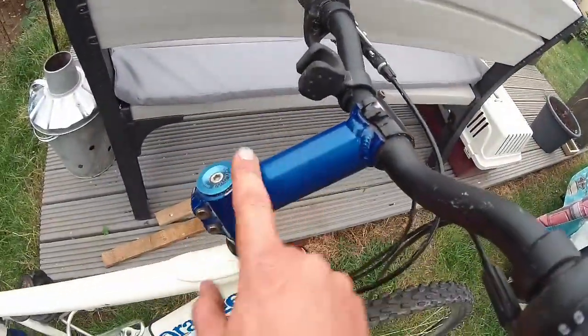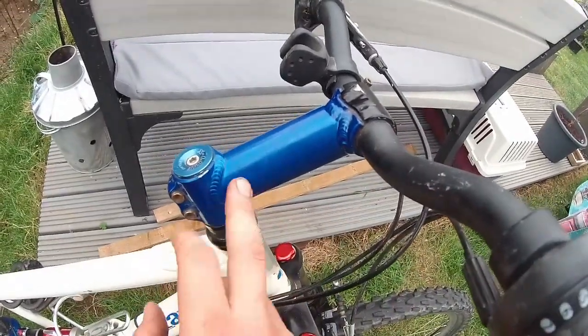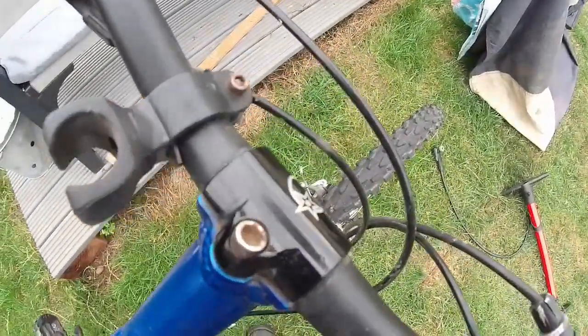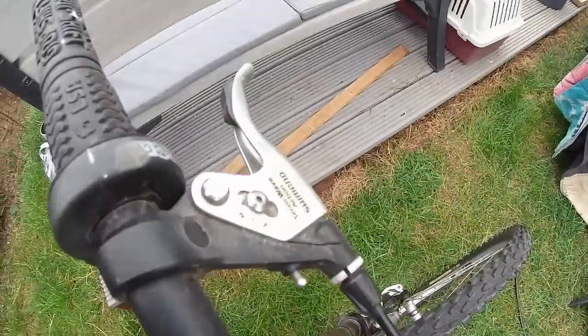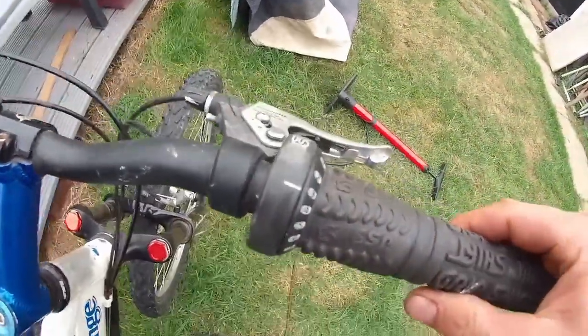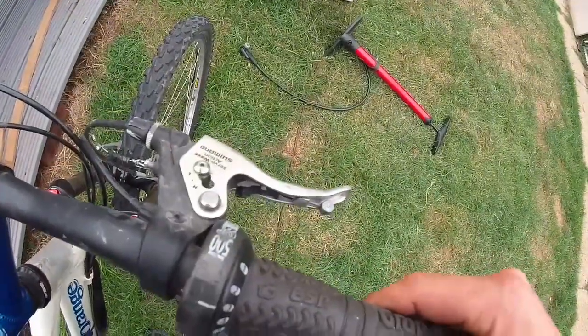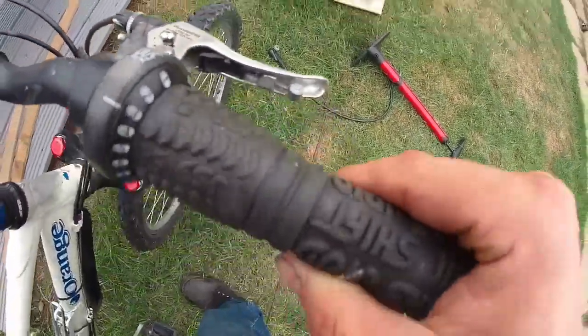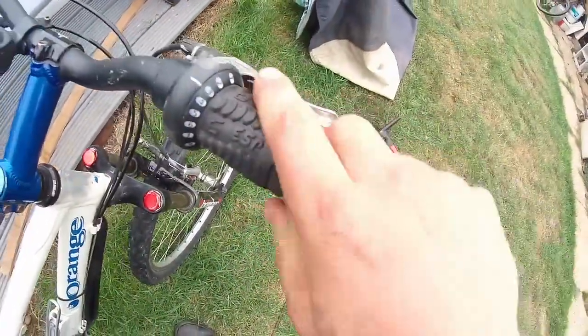It's rocking the original stem — I think it's about 120mm, something around there. It's pretty long. 25.4 handlebars on here. It's got the Shimano brake levers on it, although it was rocking SRAM gears — that's a little strange. The SRAM grip shift, or grip shift as it was known. It wasn't even known as SRAM back then. Grip Shift ESP FFS 500, but the original grip shift grips on here.